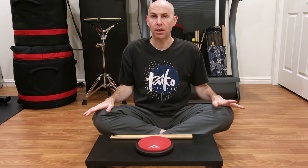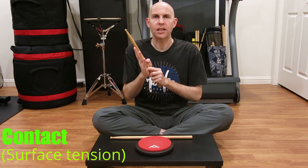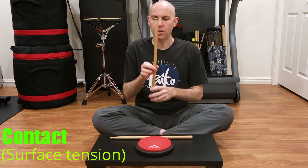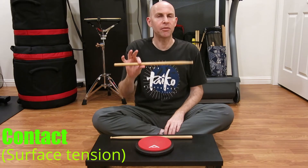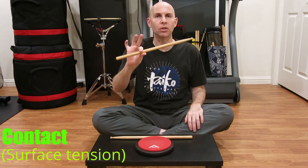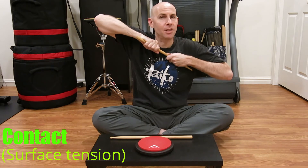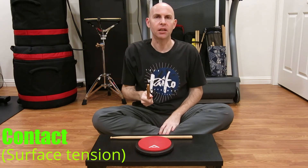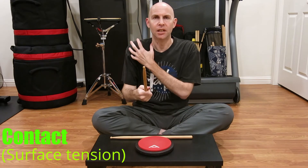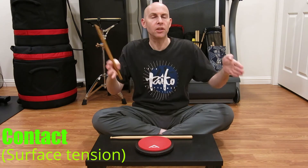The next aspect of grip I want to talk about is contact or surface tension. The amount of surface contact you have with your bachi will determine how much or how little control you have over a strike. On one extreme, you have very little touching the bachi — you can generate a lot of power this way, but it's also going to fly out of your hand because you don't have any control. The other extreme is a death grip: it will never leave your hand, but it's also killing your strike — getting rid of the rebounds, the speed, and the ability to play for any length of time. Ideally, you want to shoot for the middle, closer to there than to either extreme.